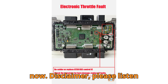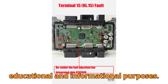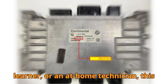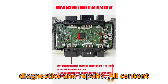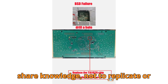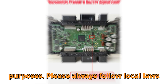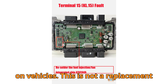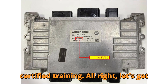Disclaimer — please listen carefully. This content is strictly for educational and informational purposes. Whether you're a professional, a curious learner, or an at-home technician, this guide is made to help you understand BMW diagnostics and repairs. All content adheres to fair use and is intended to share knowledge, not to replicate or misuse intellectual property. We use images and references only for teaching purposes. Please always follow local laws and manufacturer guidelines when working on vehicles. This is not a replacement for official technical documentation or certified training.